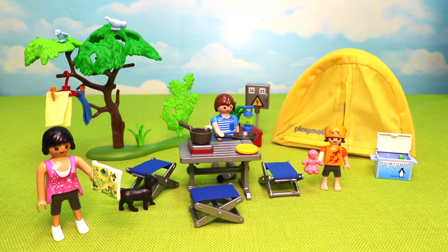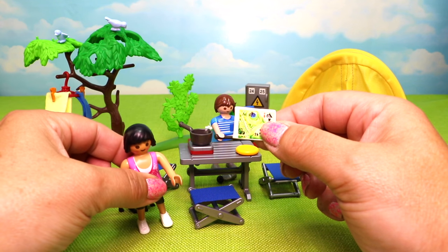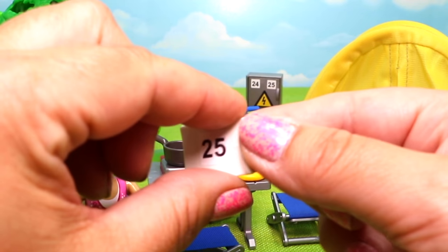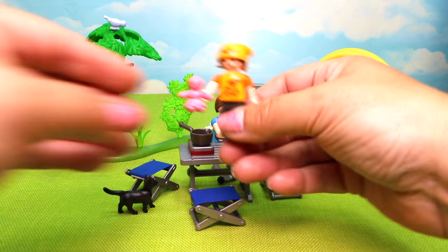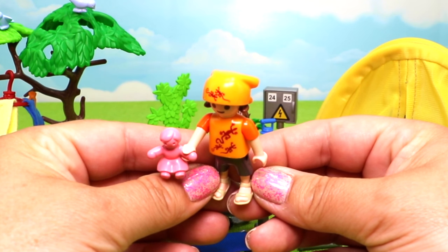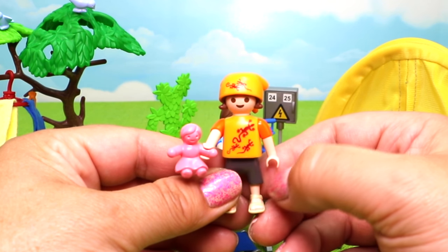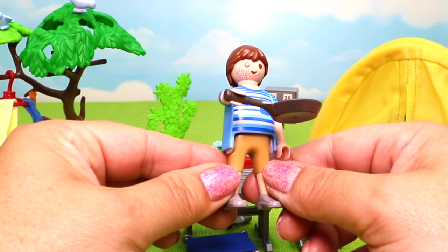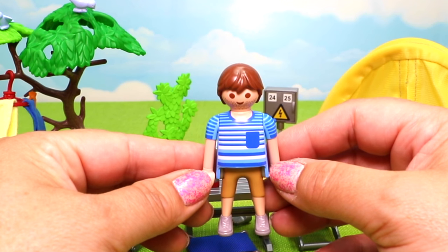Here's our super cool family camping trip set with 82 amazing pieces. Up front we have our mom holding a campground map - you can see all the different spaces and on the back it shows they're at site 25. Mom has on a beautiful tank top, shorts, and white sneakers. Our little girl has a doll accessory, beige sandals, and a matching top and bandana with little geckos or lizards on them - so adorable! Her bandana ties around back. Then we have our dad with camping stubble on his face, ready to make fantastic food with his frying pan accessory, wearing a stripy top with a pocket.